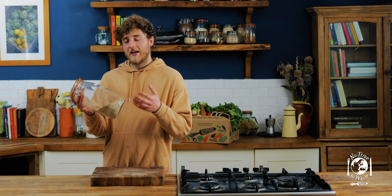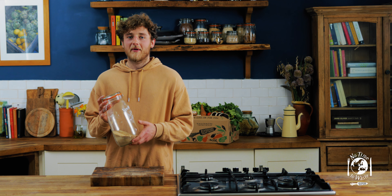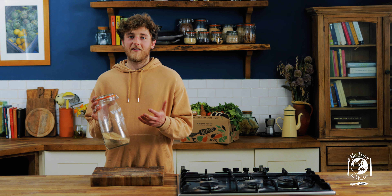Thanks very much for watching. I really hope you enjoy it and give this a go as a way of limiting your food waste at home. If there's anything else you'd like to see us cook, talk about or prepare, then leave a comment below. Don't forget to like and subscribe and hit the notification bell for more weekly veg hacks.